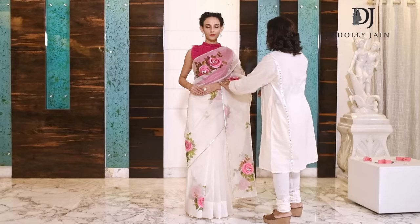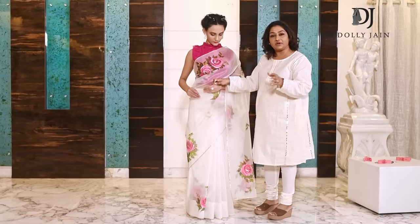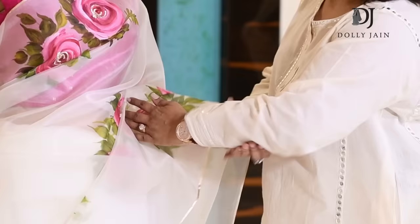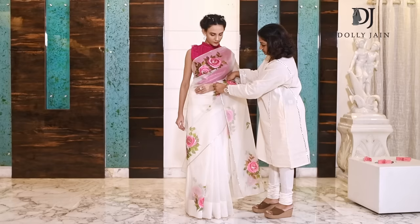Instead of pinning the whole fabric with your petticoat, just pin this part — only the saree part. See, I've pinned it up here. Now just push this inside, stand like this, and you're done. This is how you wear an organza saree. Please do try it and leave feedback — I'm looking forward to it.